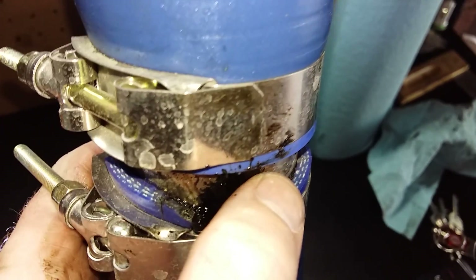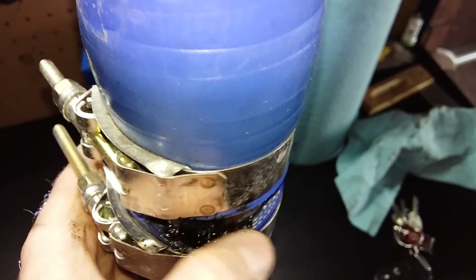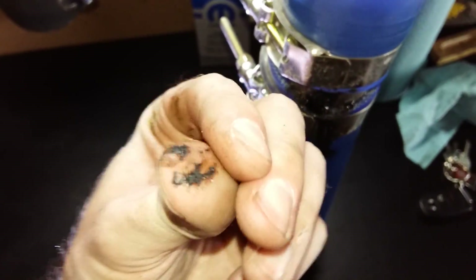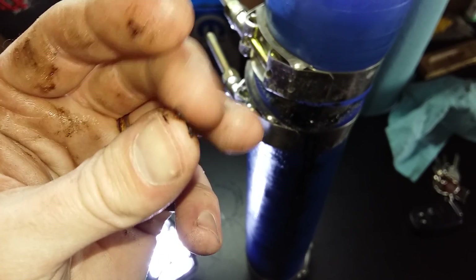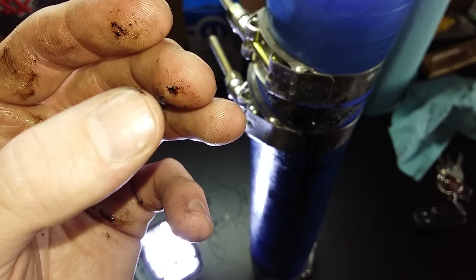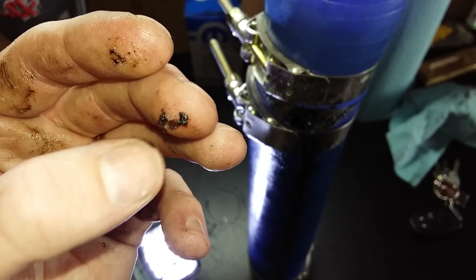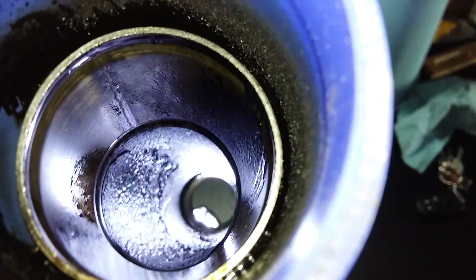This is crazy. This stuff is nasty — let me rub my finger in it. This is thick and gummy. Holy shit, this is crazy. You can't have this going into your intercooler. This may be why my intercooler is bleeding — I've got oil bleeding out of my driver's side of the tank. Holy cow, this is some nasty stuff.